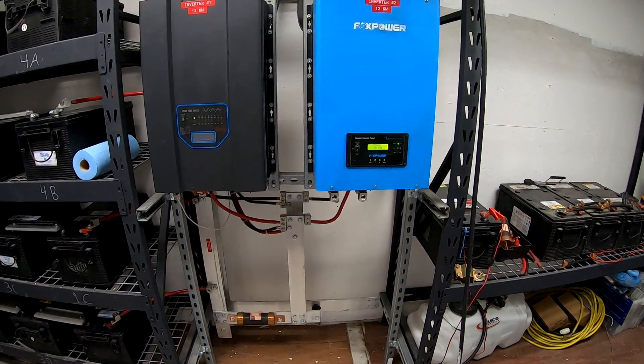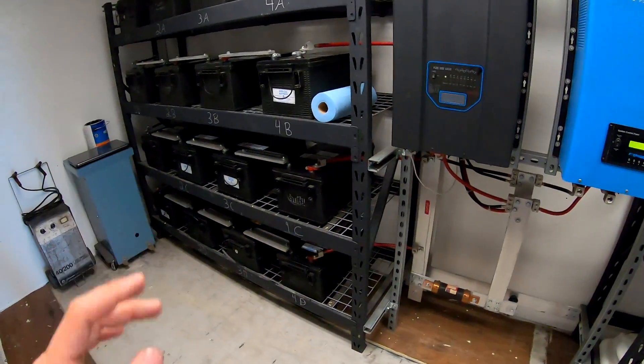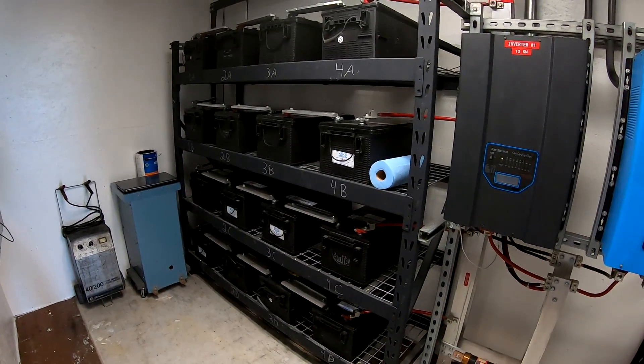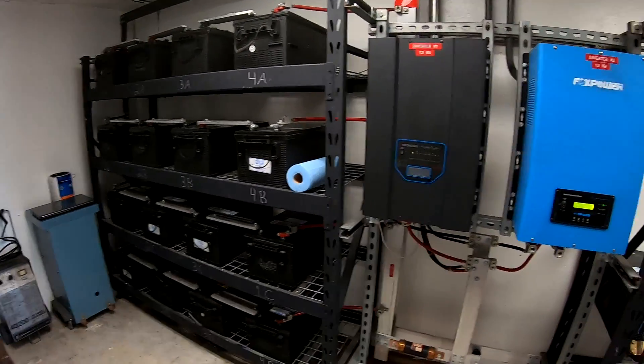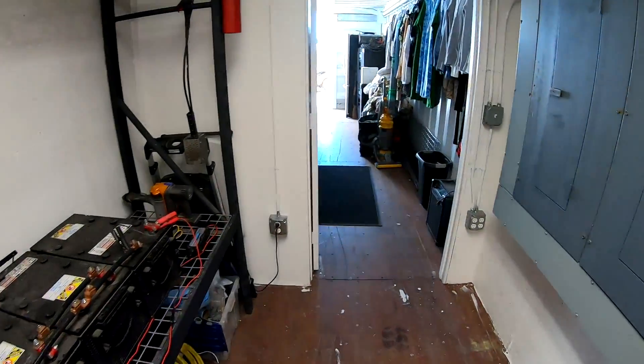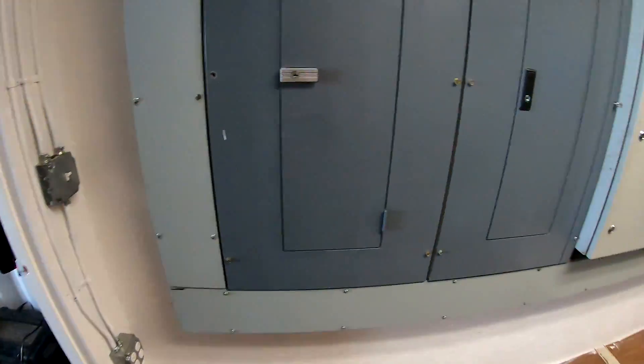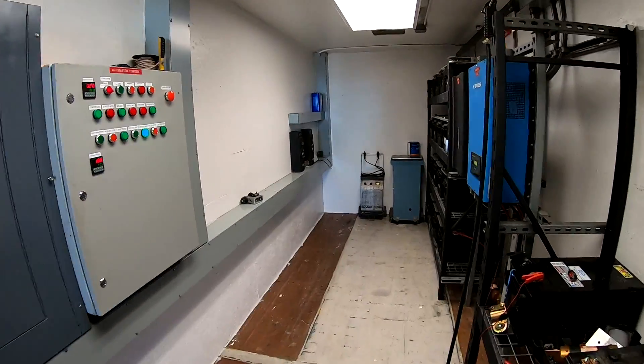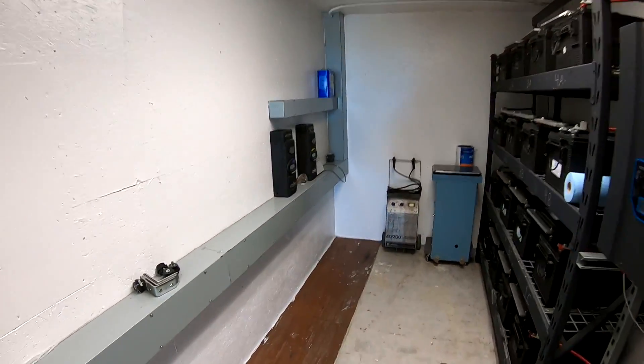The only downside is there is nothing stopping these batteries from being overcharged if there was an excessive amount of sun on those panels. But we use so much power here that that's never happening — you can tell by the setup, we're pretty overdone on power usage.